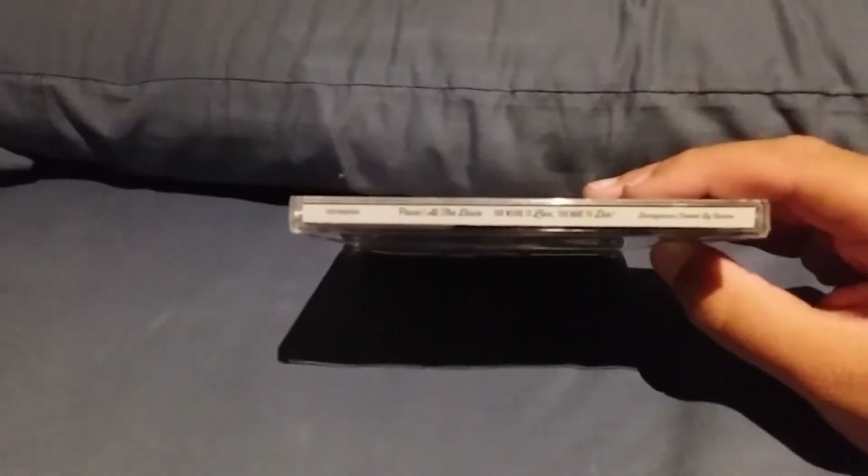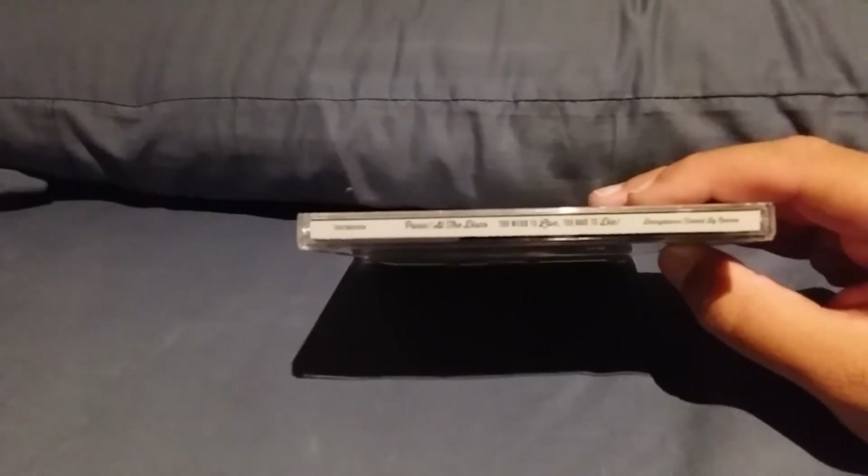You can't really see it that well, but it says some little numbers there, and Panic at the Disco, and Too Rare to Die, and Decaydance slash Fueled by Ramen.